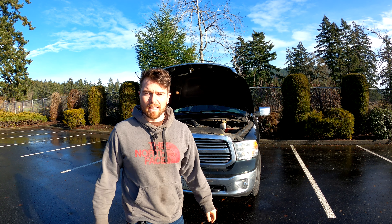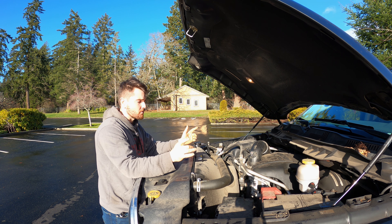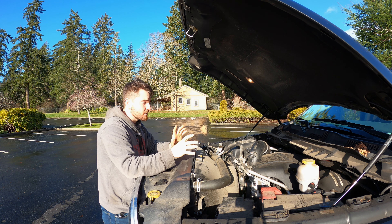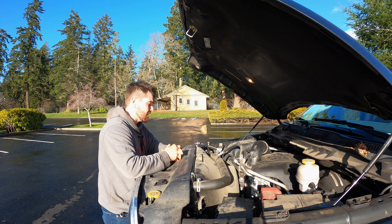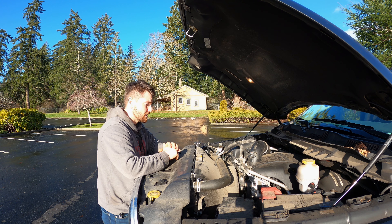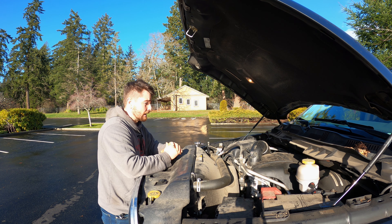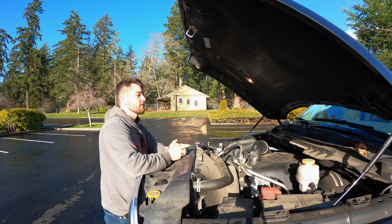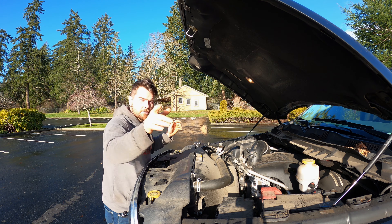So I was doing an oil change on this truck just before the holidays and I noticed a little bit of oil staining on the passenger side of the engine, kind of right near the valve cover where the intake manifold meets the block. It wasn't anything crazy so I continued with the oil change, but it wasn't until I actually got underneath the engine that I found some real oil leaking.